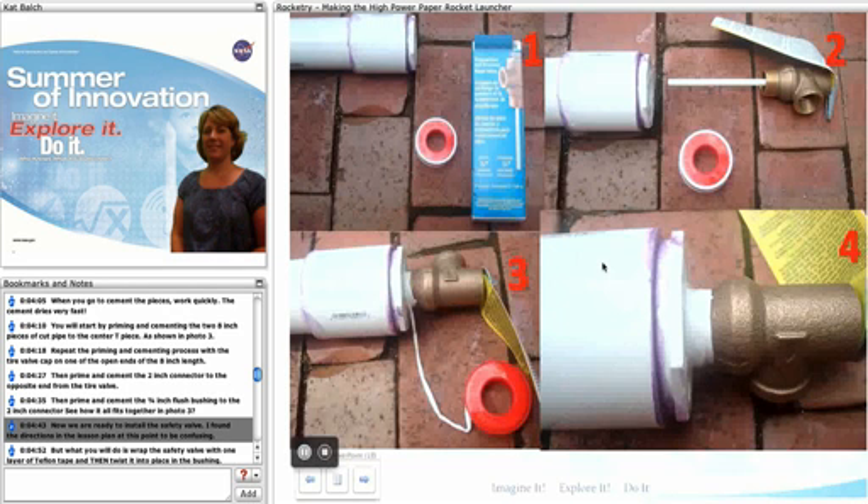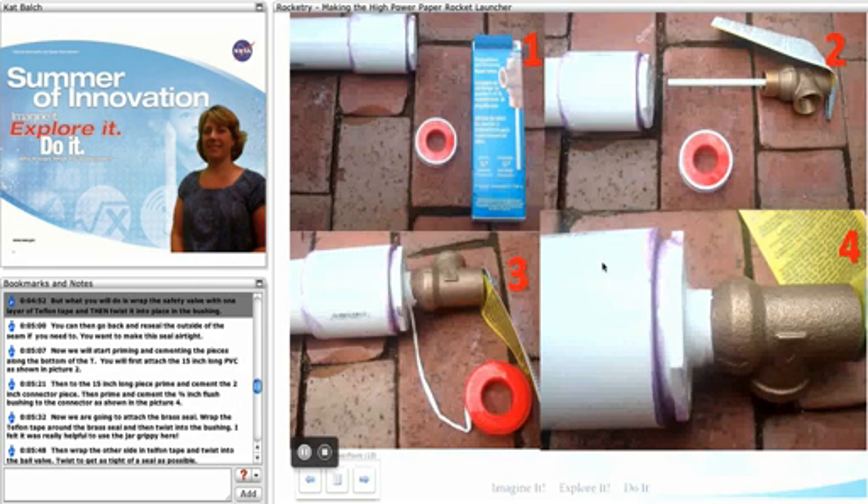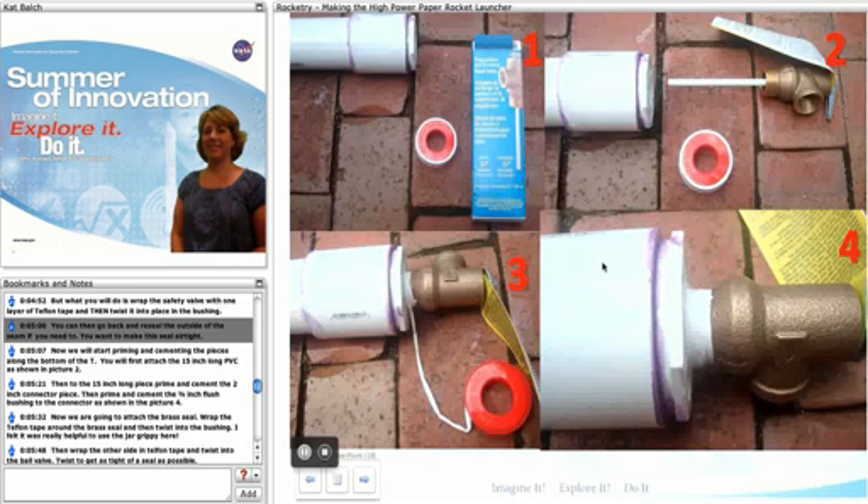Now we are ready to install the safety valve. I found the directions in the lesson plan at this point to be a little confusing, but what you're basically going to do is wrap the safety valve with one layer of Teflon tape and then twist it into place in the bushing. You can go back and reseal the outside of the seam if you need to, but you're going to want to make sure this seal is airtight.